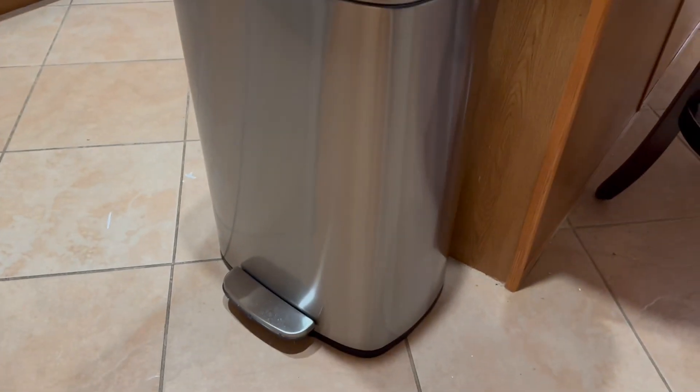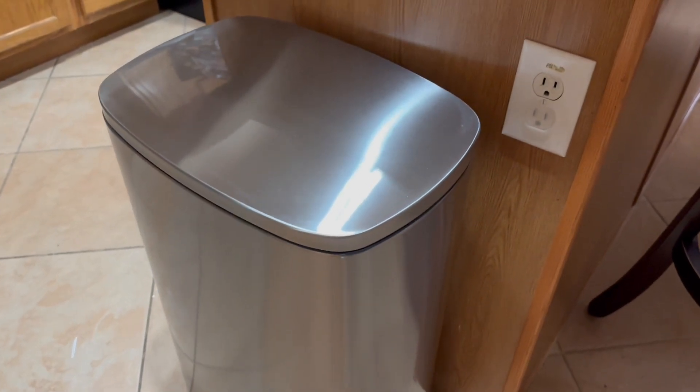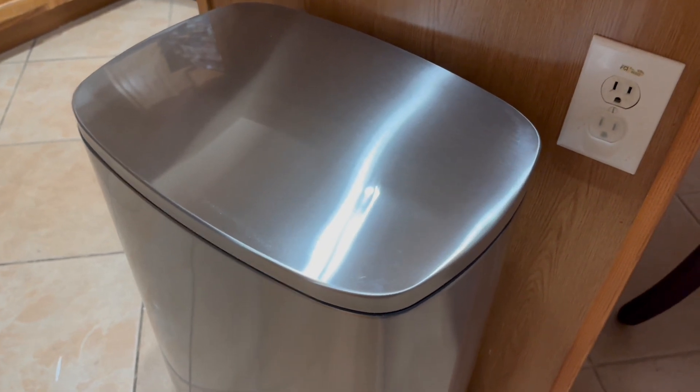We were in the market for a new trash can, primarily because we have a pit bull that likes to get into the trash, so we needed something that was covered to prevent that.